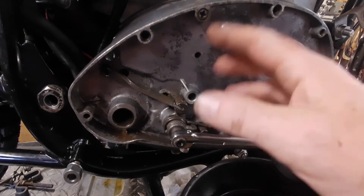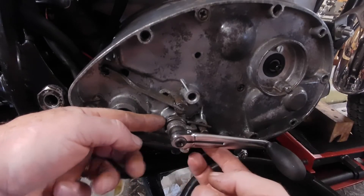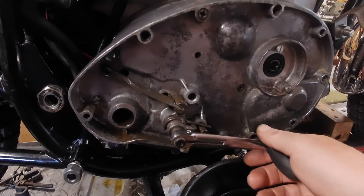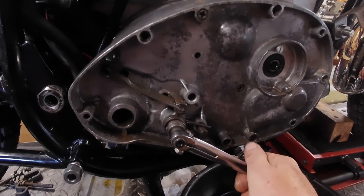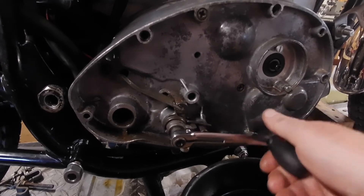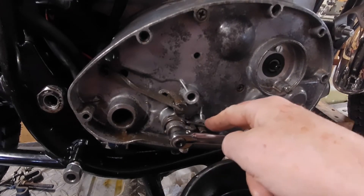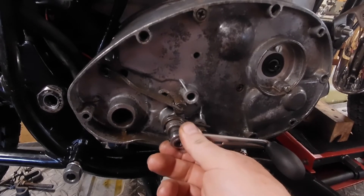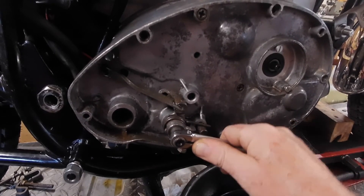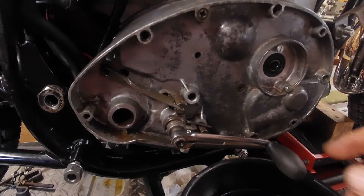Right, just before I take this all off again I'll swap the spring round. So I now have the flat tang towards the front and the crossover on the top. And it does seem actually much better. That's first, neutral, second, third, fourth. So I think that's definitely the way the spring goes. I'm going to put a little bit of a shim on that — it does actually seem to make that much smoother with a bit of pressure. Yeah, that's definitely better anyway.